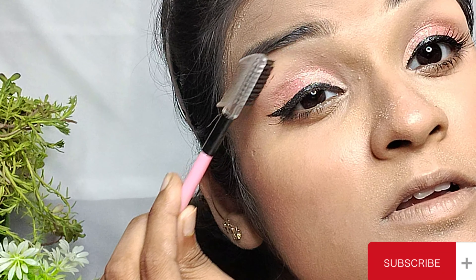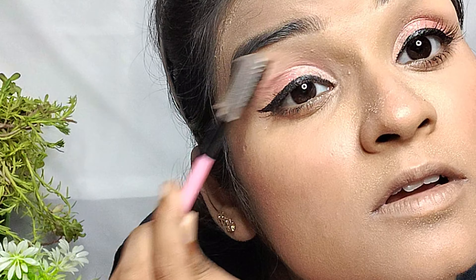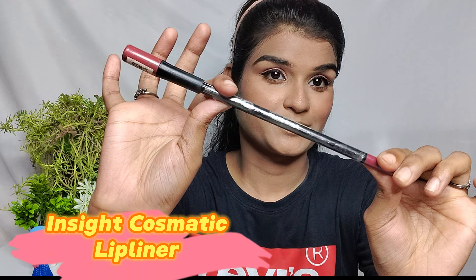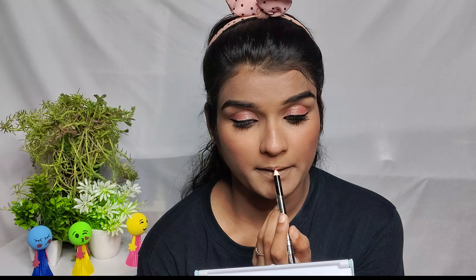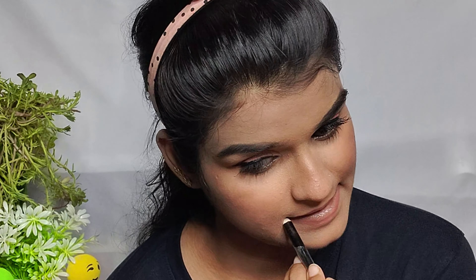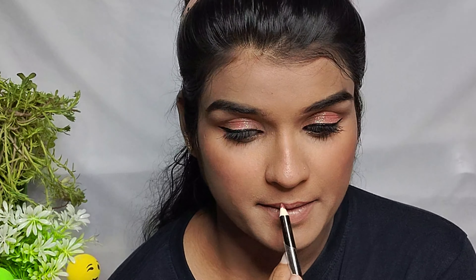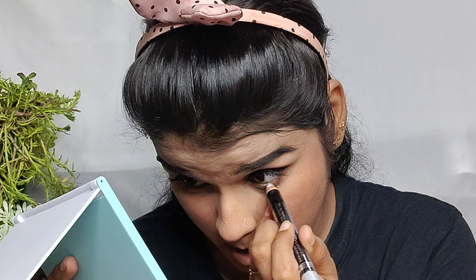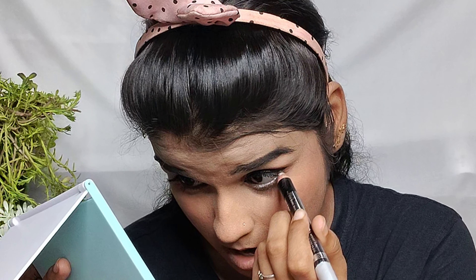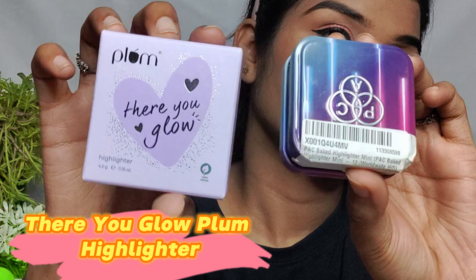After that, there was a little bit of the liner on my brows, so I removed it with a normal brush — that's a trick you can use with your liner. Then I used Sugar Cosmetics: Sugar mascara, eyeliner, lip liner, and kajal. I am using this NYB pencil.